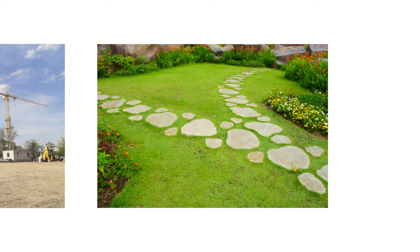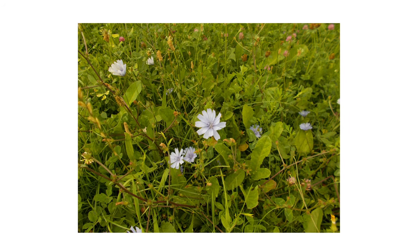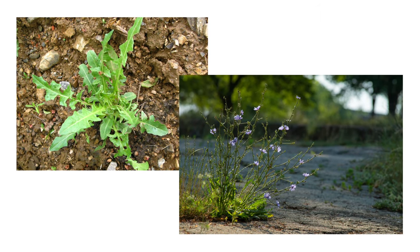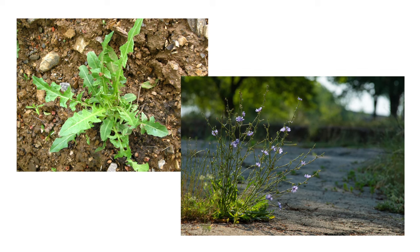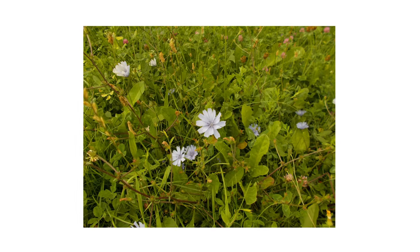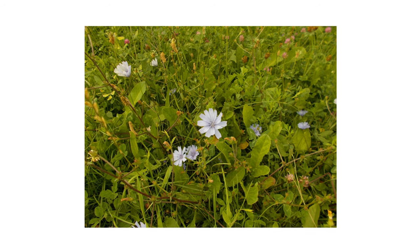Chicory actively grows from June until the first frost of the year. Look around your property and take note of where chicory is growing or where it can grow. Be on the lookout for rosettes or mature plants. Flowers make the plant easier to identify, but also look for leaves to find younger plants. It's important to control chicory before the plants produce seeds, as each plant is known to produce around 3,000 seeds each.